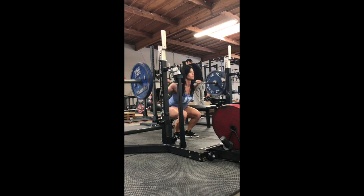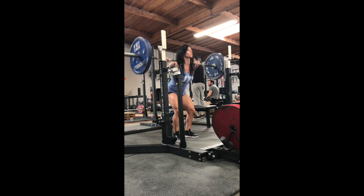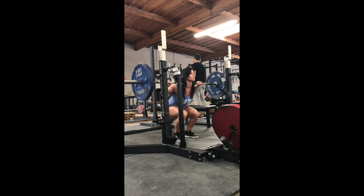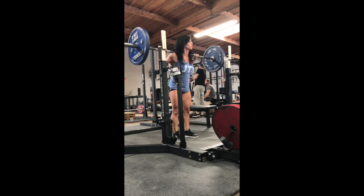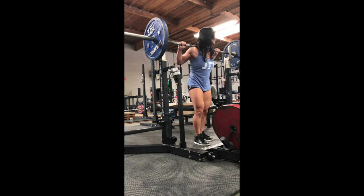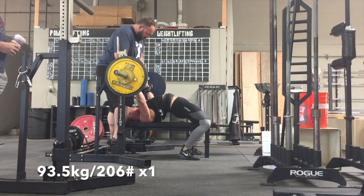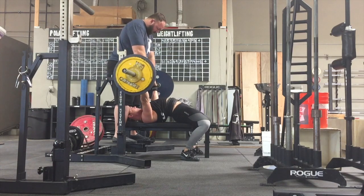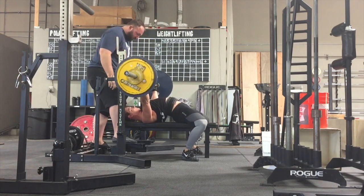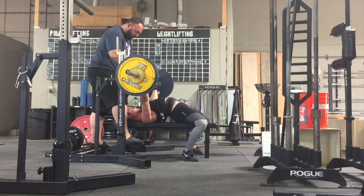Here's Marissa going through her deload — 100 kilos. To be honest, I don't even know how many sets she actually did today, but normally what we're looking for is a 10 to 20% reduction in intensity and a 25 to maybe as high as 40% reduction in volume from a regular training load. You can adjust that to your own training pretty simply.